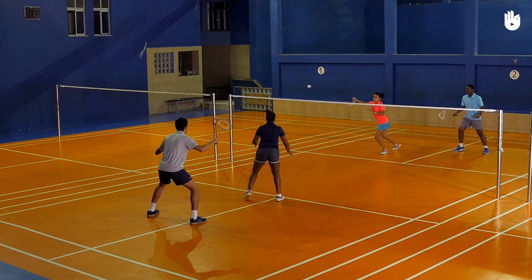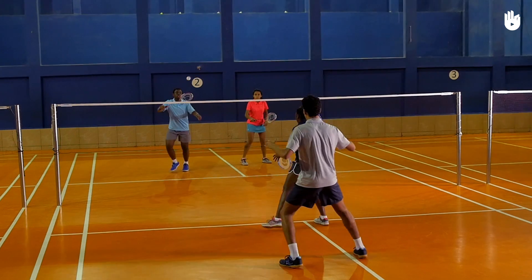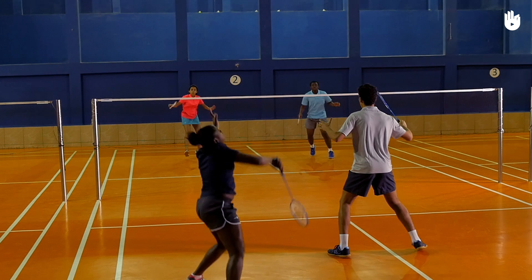In this video, you will learn the movement in doubles. The movement in doubles is extremely important and requires practice, good communication skills and understanding between the partners.